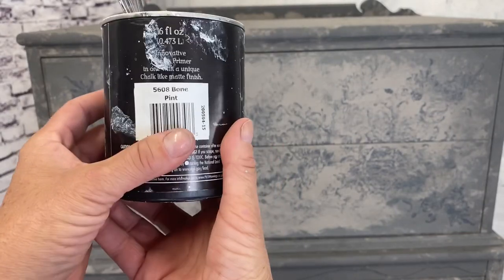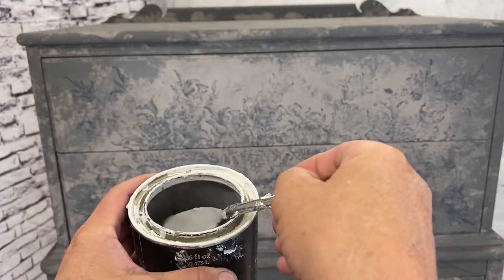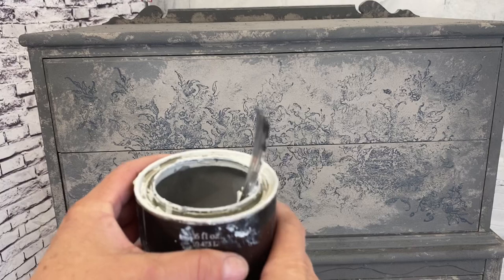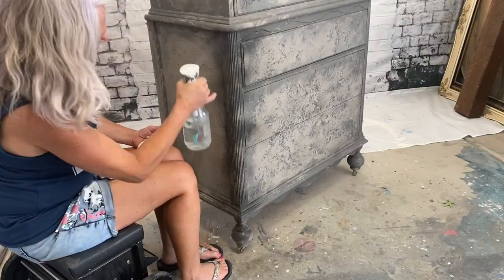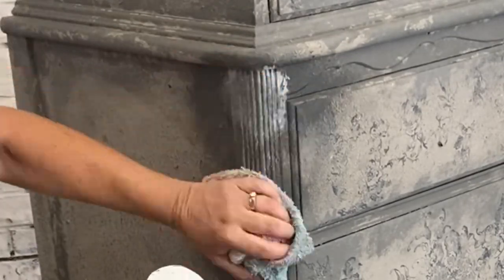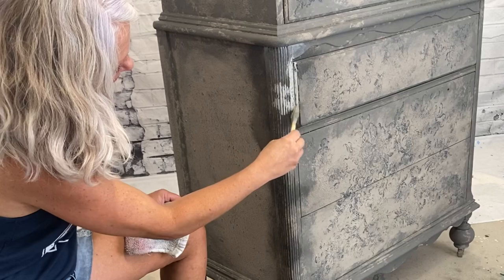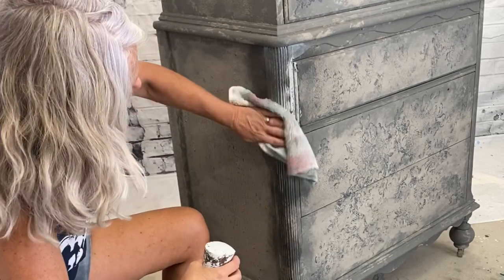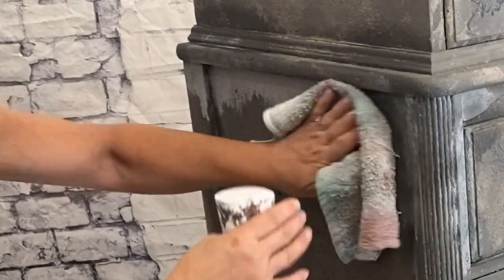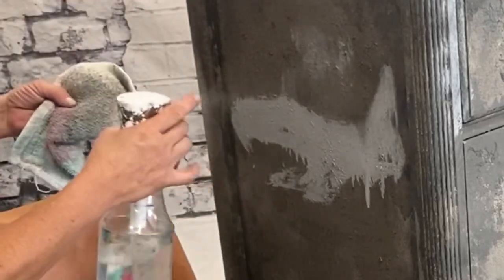We're going to add in a lighter color. I used Wise Owl's Bone and threw in the same colors I was using before — Prairie Gray and a tad bit of Little Black Dress — mixed that all up and got a super light gray. I'm doing kind of a washy thing. Don't forget to add water to your paint — I watered this down quite a bit. I'm going to spray the entire area I'm working on with my misting bottle and then apply it, spray it again, and take a towel or rag to wipe it back up. We don't want drips and runs — we just want it to be like a whitewash.